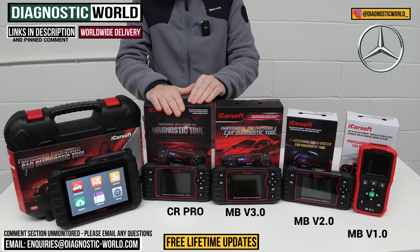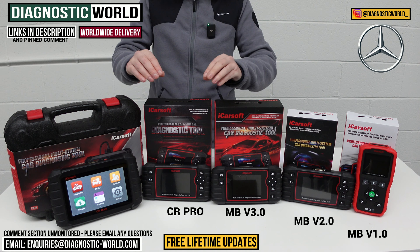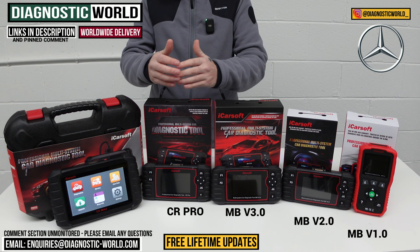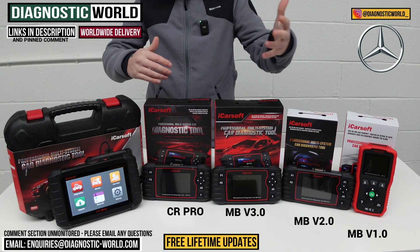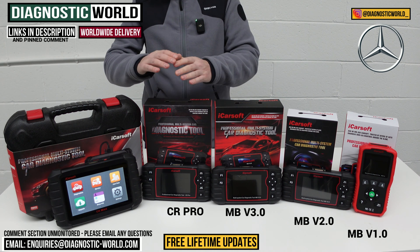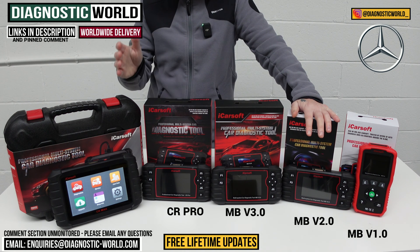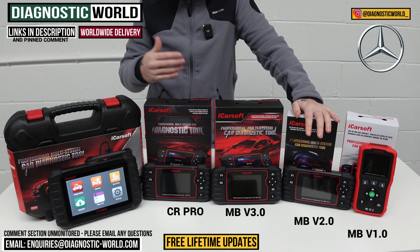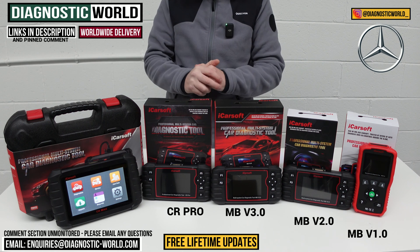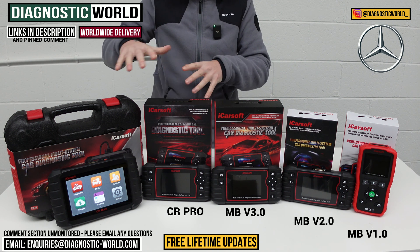We then come to the iCarSoft CR Pro Kit. This has been on the market for a good few years, and it's a good seller because it covers a huge range of manufacturers. So if you have a Mercedes-Benz but also an Audi, BMW, Porsche, Land Rover, Toyota, Renault, or whatever it may be, this tool will cover all of those. It matches the service functionality of the version 2.0 tool — main systems like engines, airbags, ABS, plus service functions like DPF regeneration, throttle calibration, electronic parking brake, and steering angle sensor — but for a much wider range of vehicles.